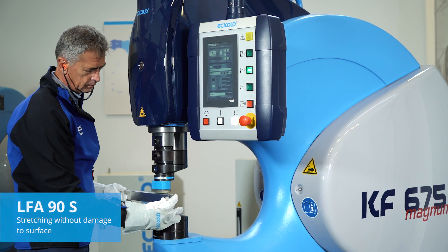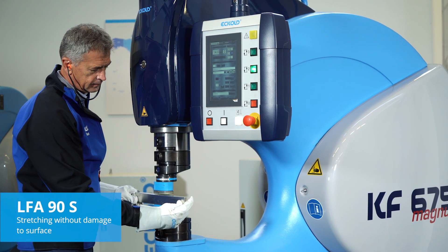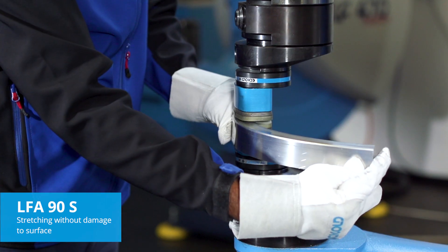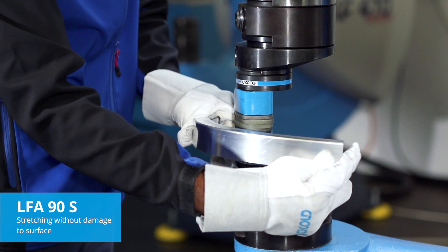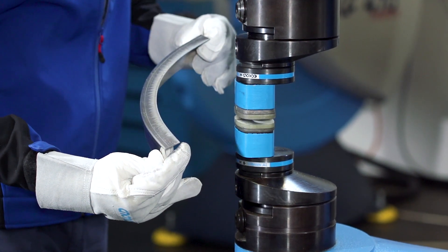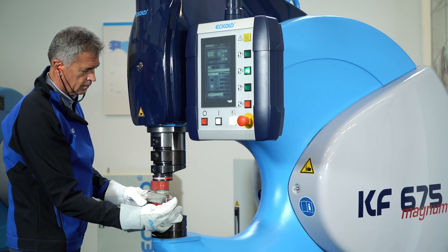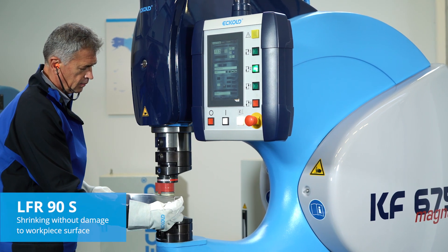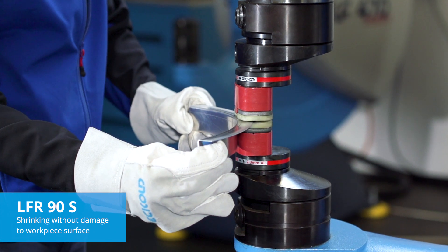For shrinking without damaging surfaces and for the correction of prefabricated parts made from aluminium or titanium, we recommend the LFA90S. Stretching is best done with the LFA90S as well. These tools are primarily used in the aerospace industry.